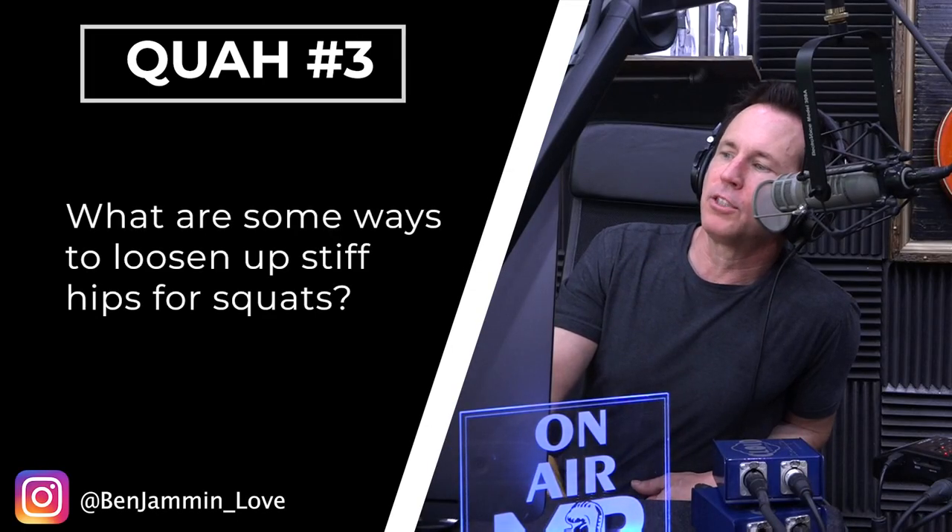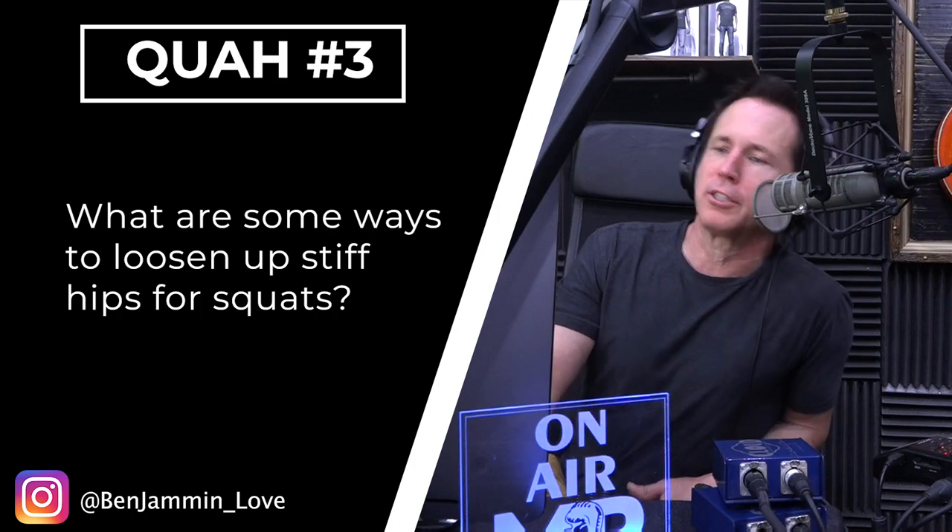Next question is from Benjamin Love: what are some ways to loosen up stiff hips for squats? Stiff hips — this is a stability and mobility issue. One of the best exercises, generally speaking, for the hips for squats is a 90-90.